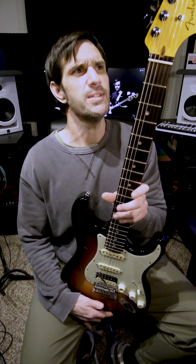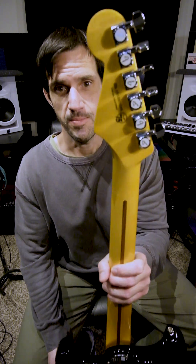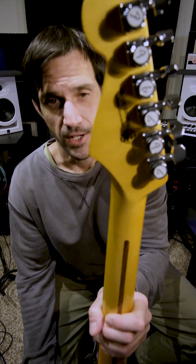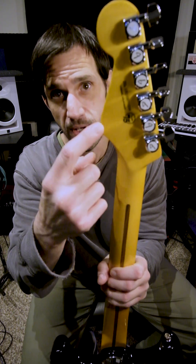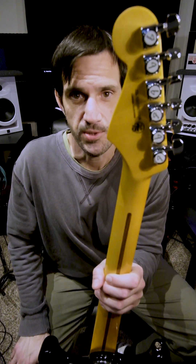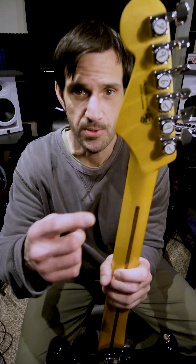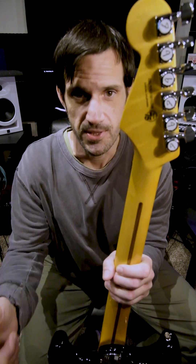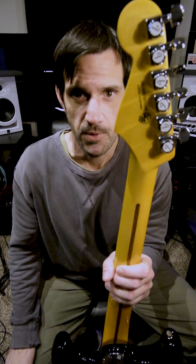One note — the year I bought this was Fender's 75th anniversary, and they put '75th anniversary' on the back of the headstock on all their guitars that year, which was cool. Also, you can always tell if you have a true made-in-America Fender because it says 'Made in Corona, California.' The serial number will start with US if it's made in America, or an M if it's made in Mexico. Always look for that printed 'Made in Corona, California.'